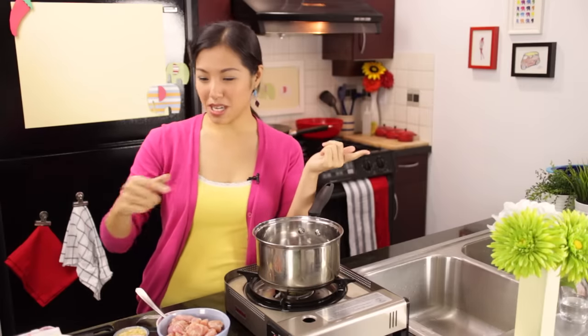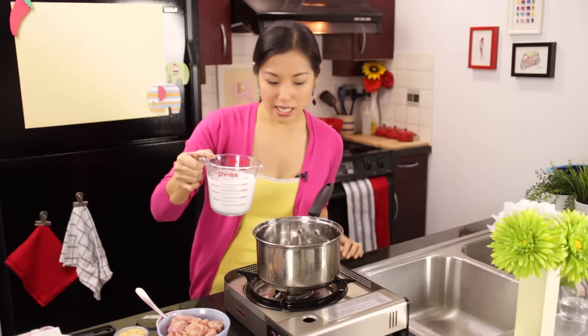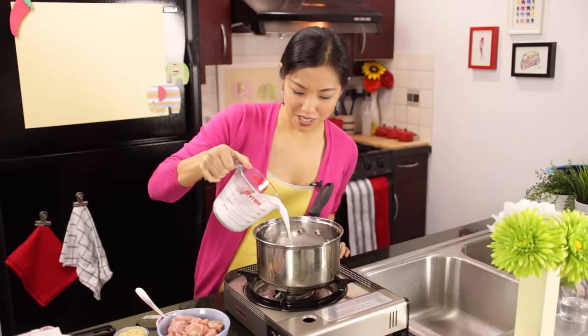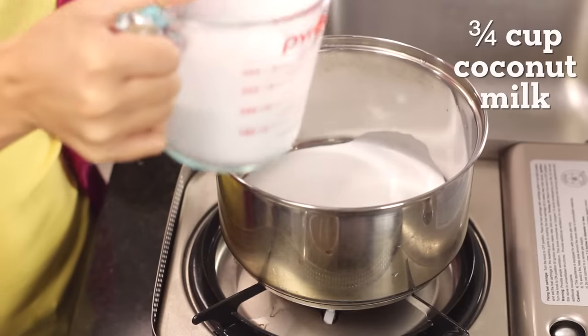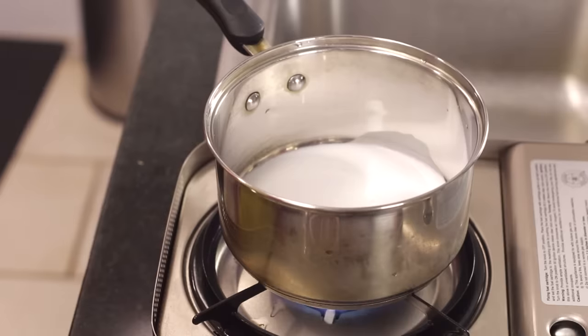Anyhow, we're going to get started and it is, trust me, a new and improved recipe from last time, so if you've already made that one, this is going to be even better. We're going to start first with reducing our coconut milk. I've got here one and three-quarters cups of coconut milk and I'm going to reduce this until it's thickened.